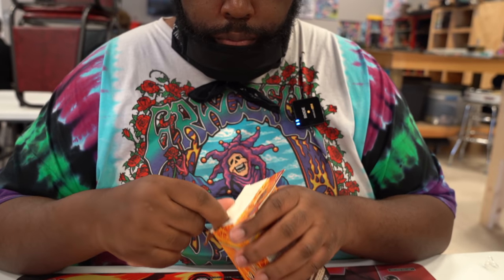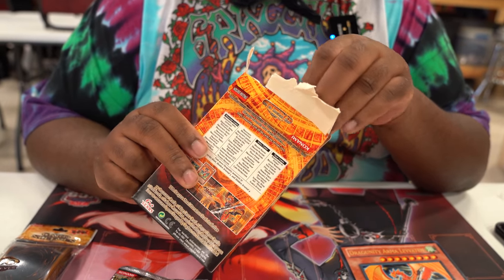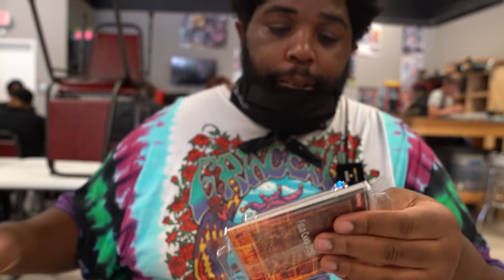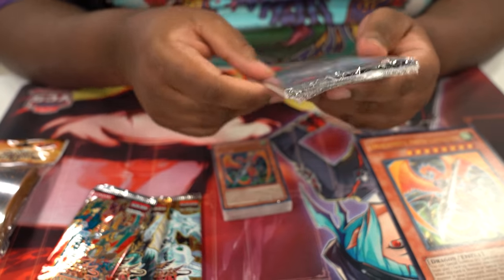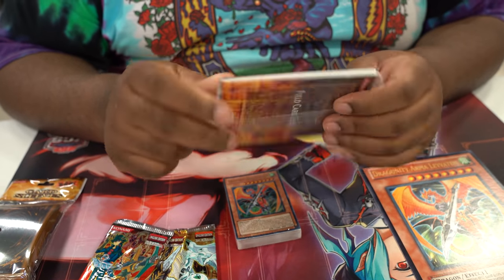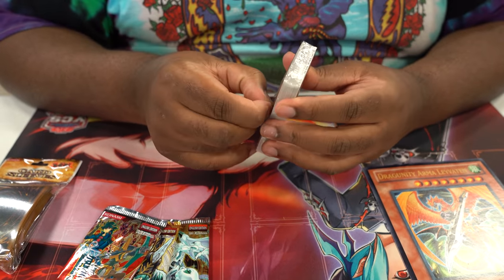So I guess now we can jump into the Structure Deck and I'll show you guys what's in here. I actually remember when the Structure Deck first came out. It was a good time for Yu-Gi-Oh! — they were a fan favorite. I do remember when Dragoonities were released and people were really high up on them; they really wanted them. They just got a new card.